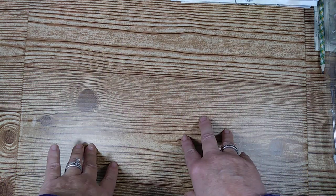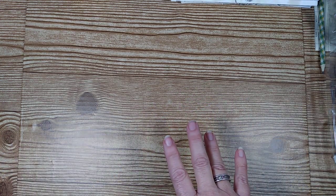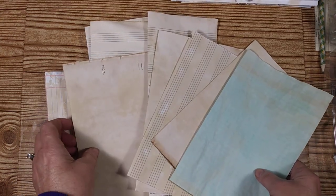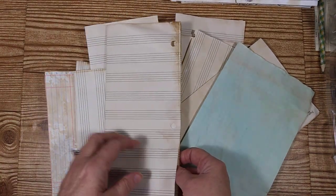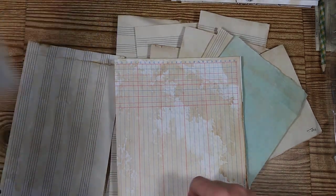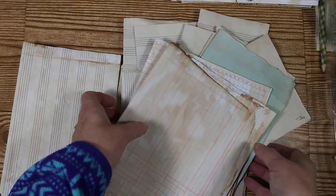First off I'm going to show you a little bit of what the paper looks like when it's done with tea dyeing. This is just a sampling of different paper that I tea dyed and coffee dyed. Today we're actually going to be coffee dyeing. This came out so pretty — it has this really beautiful crunchy little old-looking edge on it.